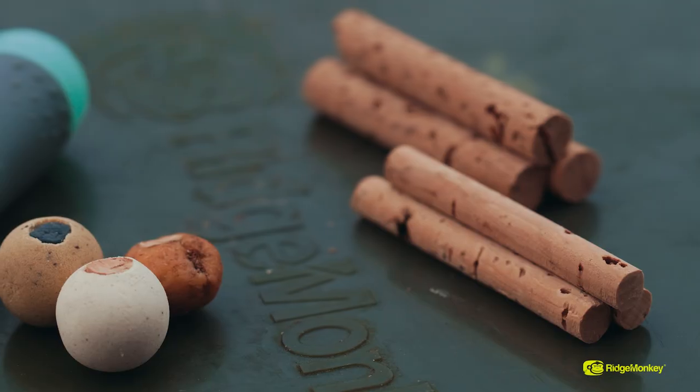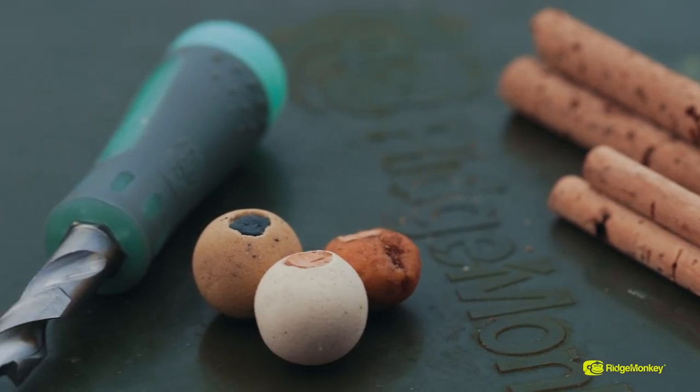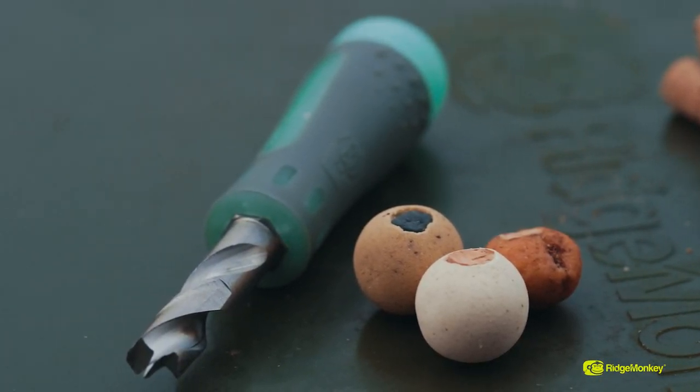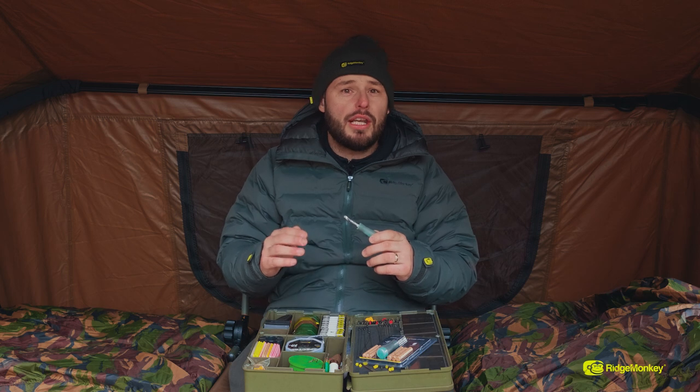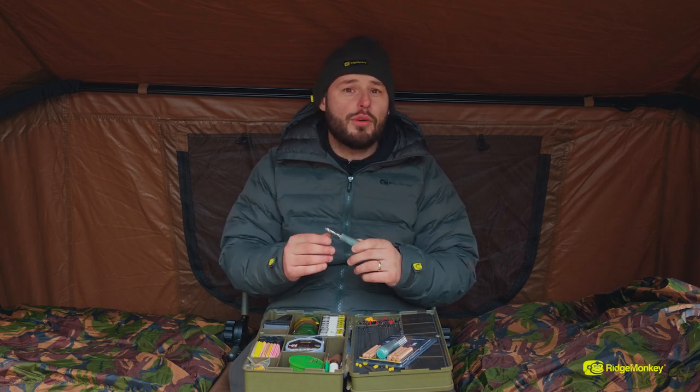I also like to decrease the buoyancy sometimes. If I've got a hook bait that I really like that I've only got in a pop-up, I will drill it out, add a small piece of putty, and it will turn the pop-up into a wafter. It's a really great thing and has tripped up some really wily carp for me. You see a lot of people increasing the buoyancy, but not many decreasing — it can work in your favour to do both.